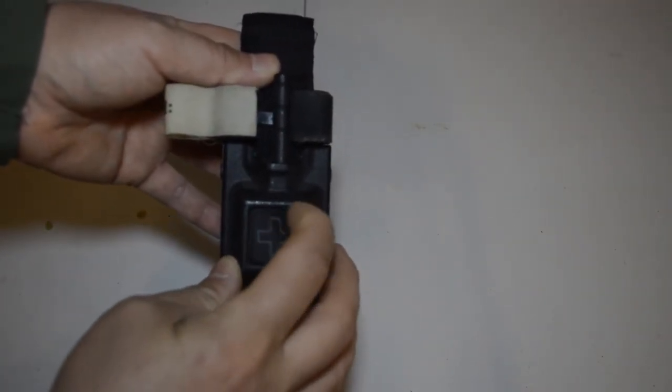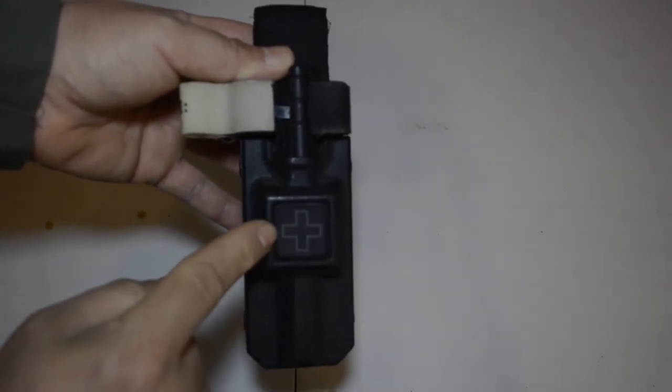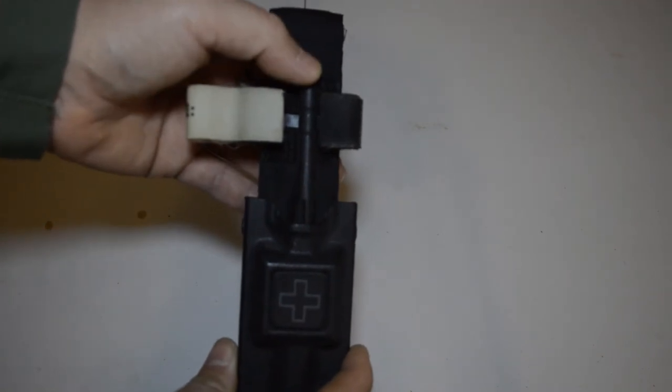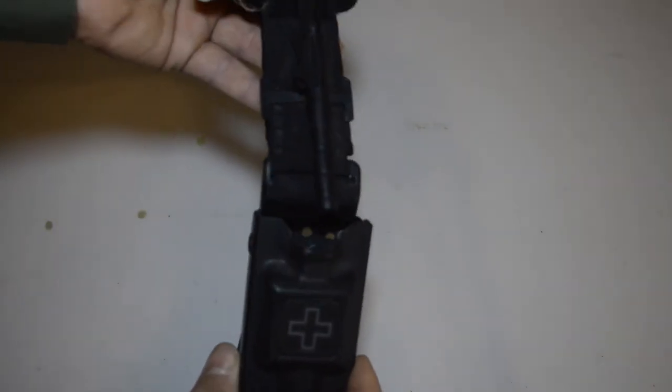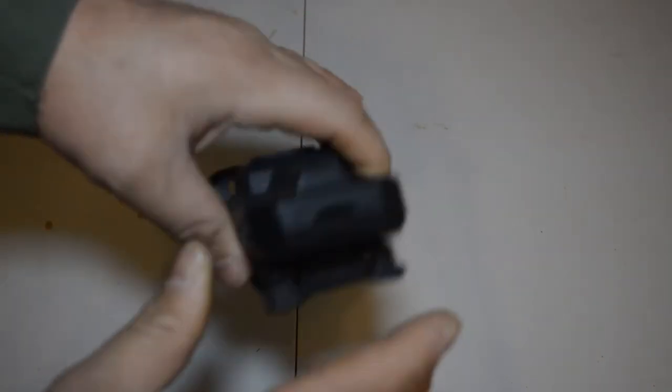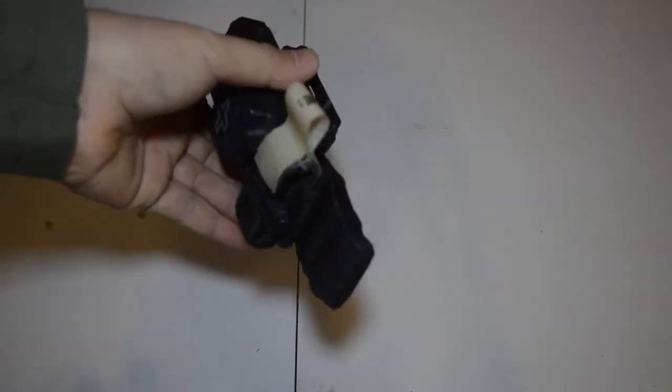Black Kydex case has the removable patch here. As you can see, it slides in — windlass is vertical. It almost kind of snaps in, so it's not going to just fall out upside down. No movement.